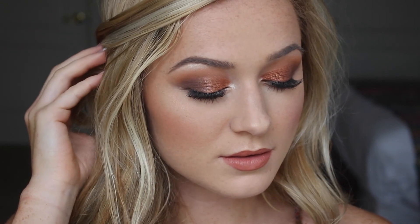So this is the finished look, guys! I hope you enjoyed watching this video. Don't forget to hit the thumbs up button down below and subscribe, and I'll see you in my next video. Thank you guys, bye!